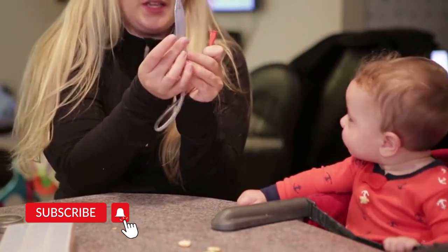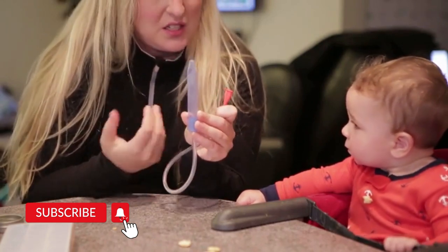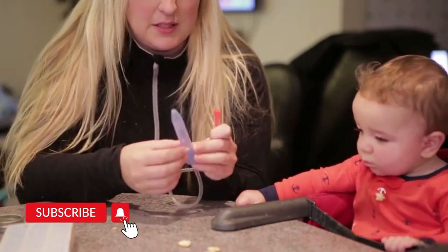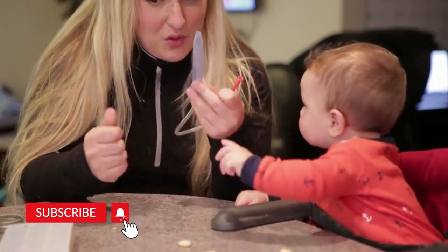I can't really tell, but there's definitely a bunch of gunk in there. Since babies don't know how to blow out, it definitely is nice. Just make sure that you clean it.